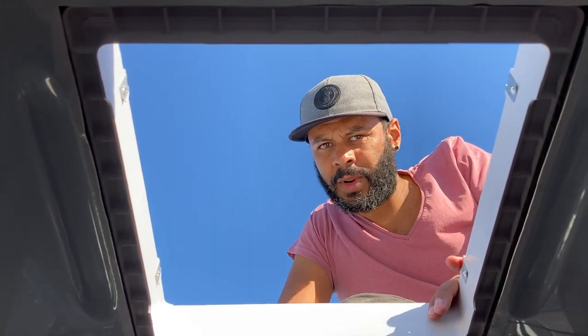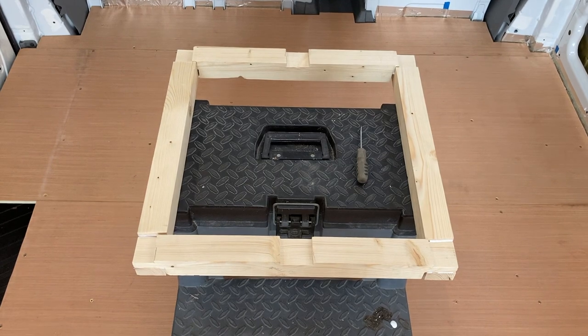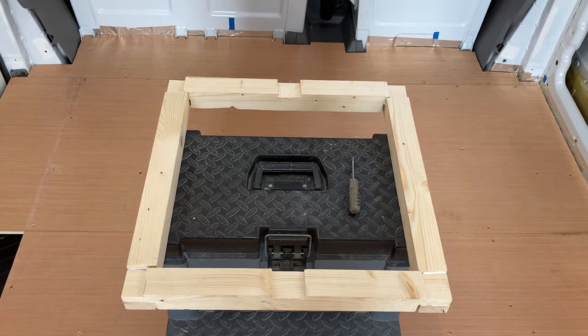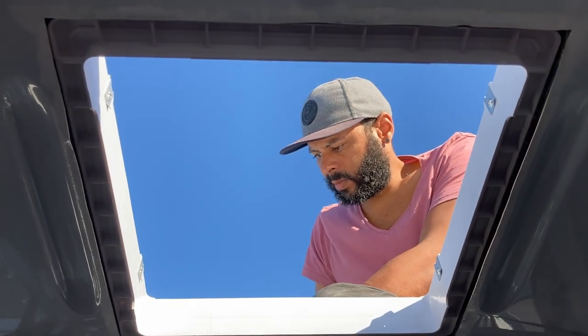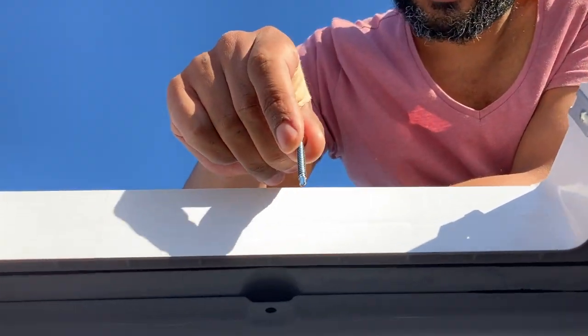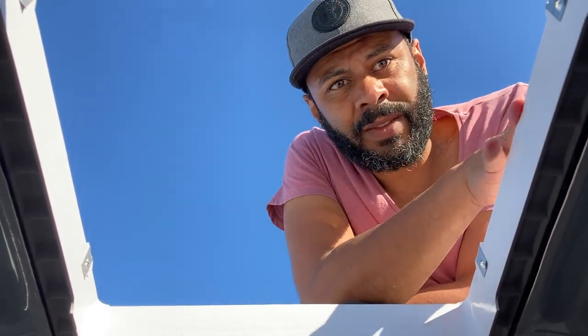We put a bead of Sikaflex around it as well, and it's pretty solid — I don't think it's going anywhere. The next bit: we've got the wooden frame here all glued, so I'm going to put some Sikaflex around that, hold it up, and then screw through with self-tapping, self-drilling screws. They should go right through the flange, through the mastic, through the metal, and into the wood — clamping the wood to the metal and providing more support for the fan and flange.